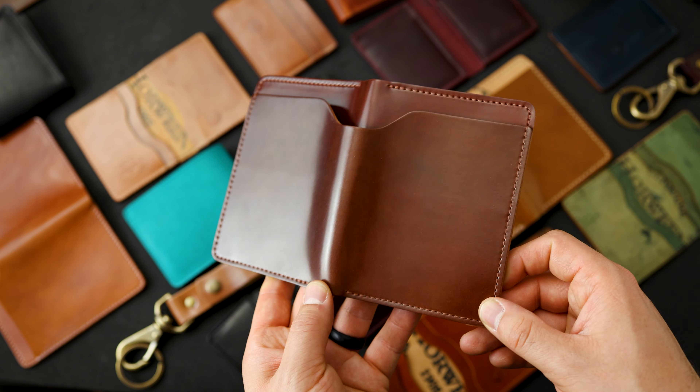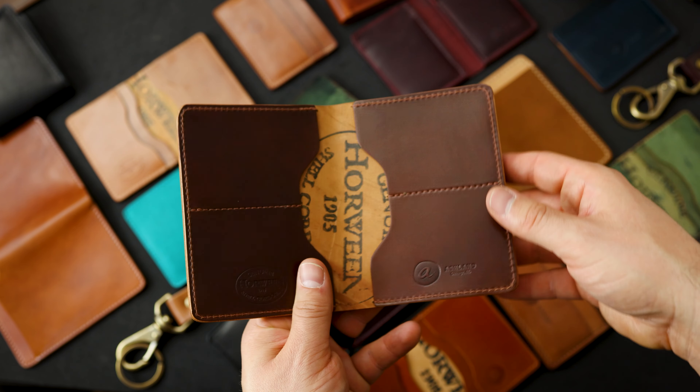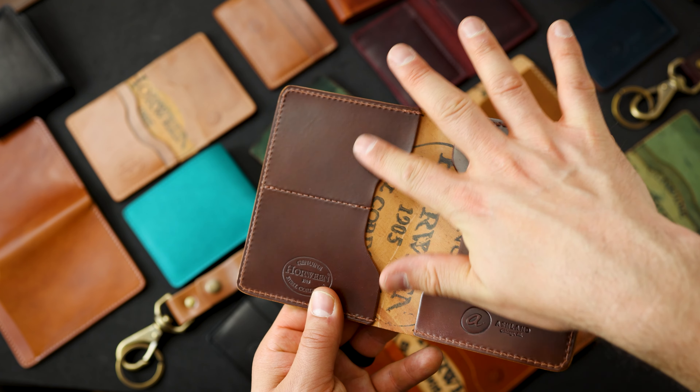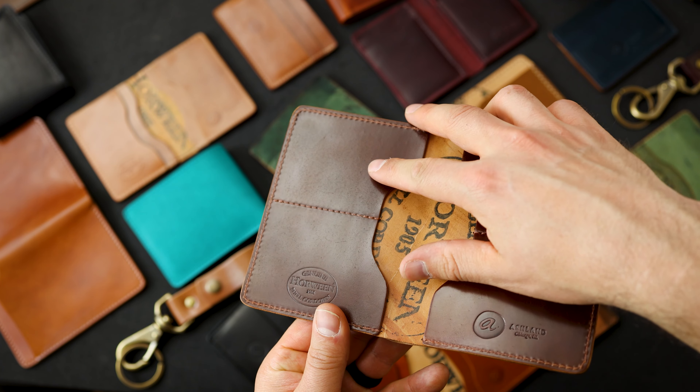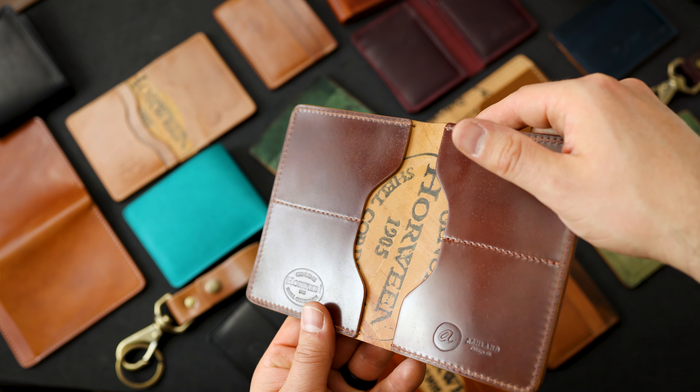Here's an irregular from one of our small batch Fat Herbies. This again is one of my favorite shell colors — color number four shell cordovan on the outside, and on the inside we also have color number four shell. This one has some little bit of extra texture on the shell on the left here. It might be difficult to see but it's not as smooth as our normal shell.